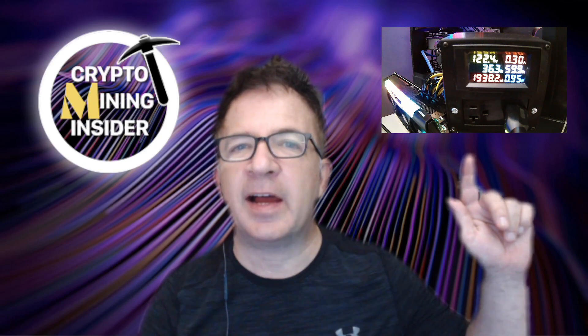Hey guys, and welcome to Crypto Mining Insider. Today I'm going to be showing you how to do dual coin mining of Ethereum and Ravencoin on NiceHash using the latest T-Rex miner. I'll be sharing my best overclock settings, and we're even going to plug in a power meter at the wall to show actual GPU power draw and calculate profitability more accurately.